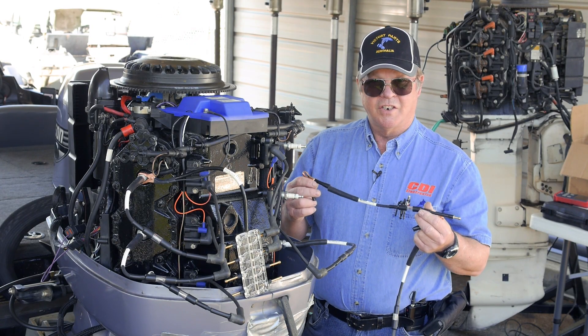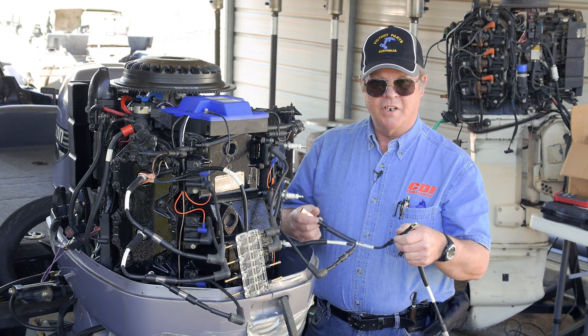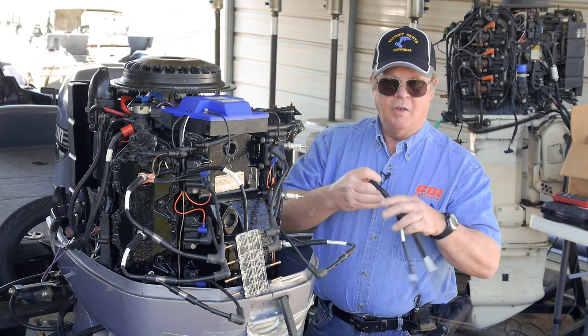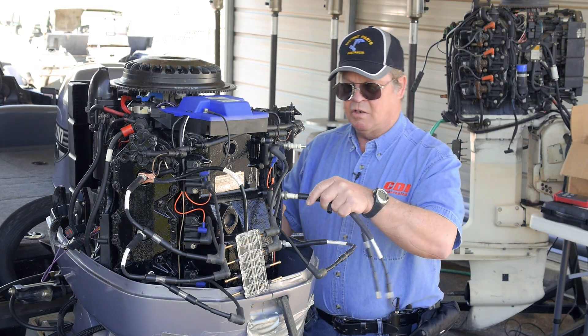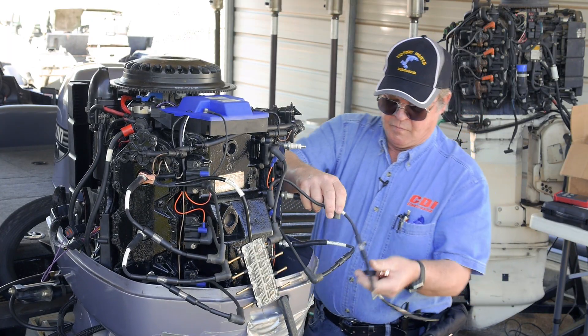This is our 511-9764 spark tester. It can be used one of two ways: either as a standalone spark tester where you connect it to ground and watch for spark here, or you remove the clip and connect it directly to the spark plug and then to the spark plug wire, like so.